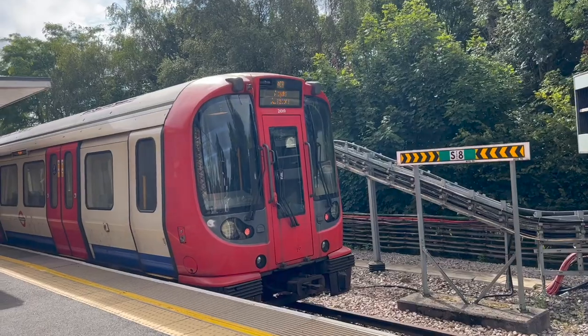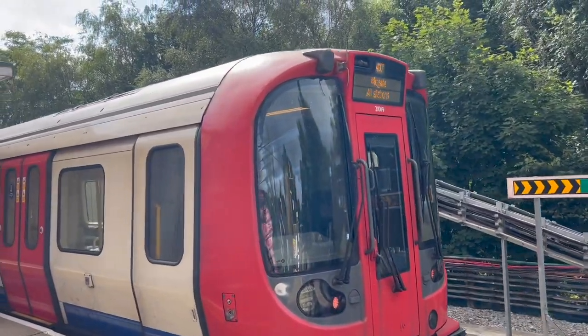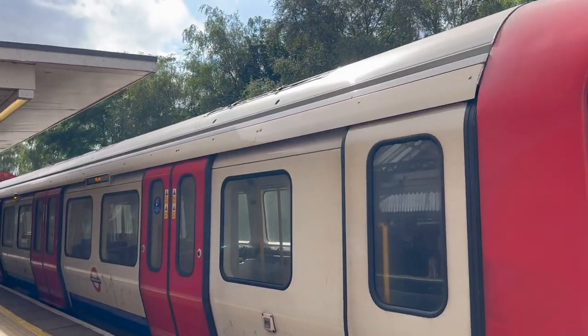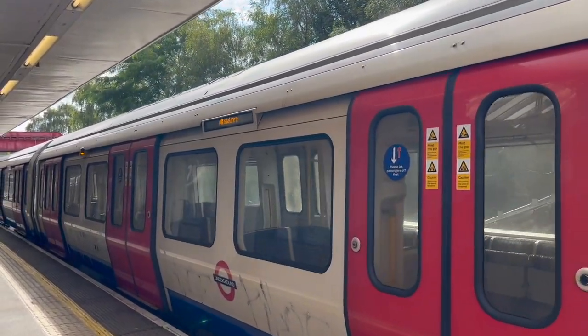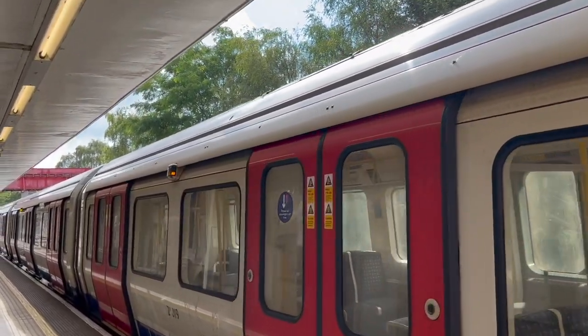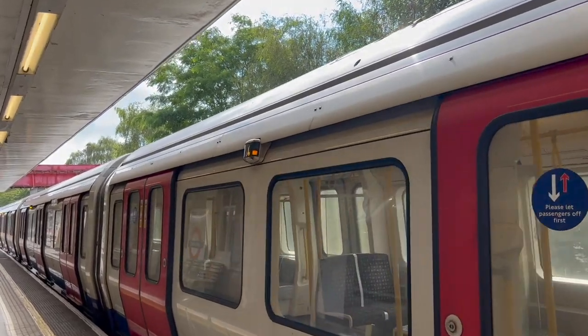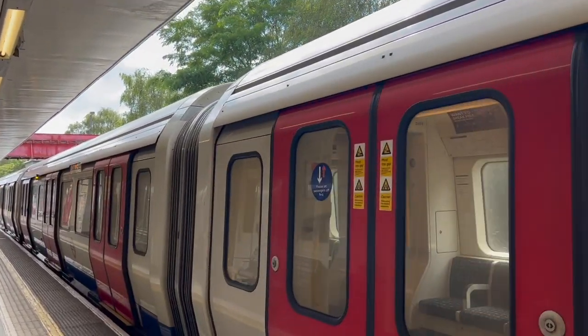You can see that the Metropolitan Line is here as well - this is where it terminates. We could take this back, but later on I am inclined to take Chiltern back down towards Harrow-on-the-Hill again and then transfer onto the Metropolitan Line to go back to Uxbridge. But we'll check the timetable when we go out.